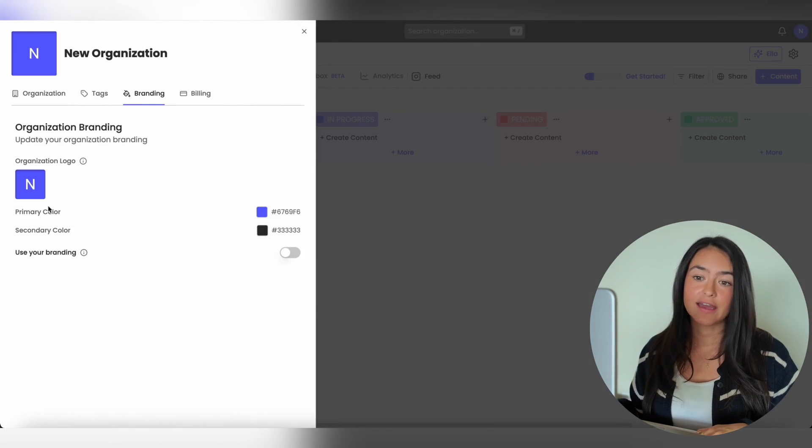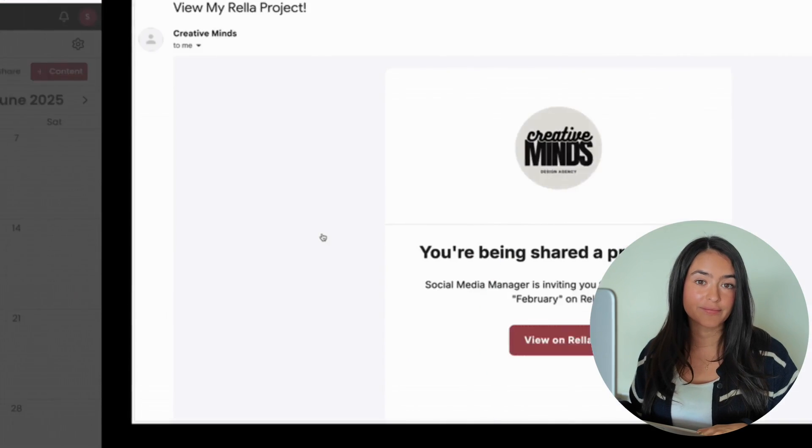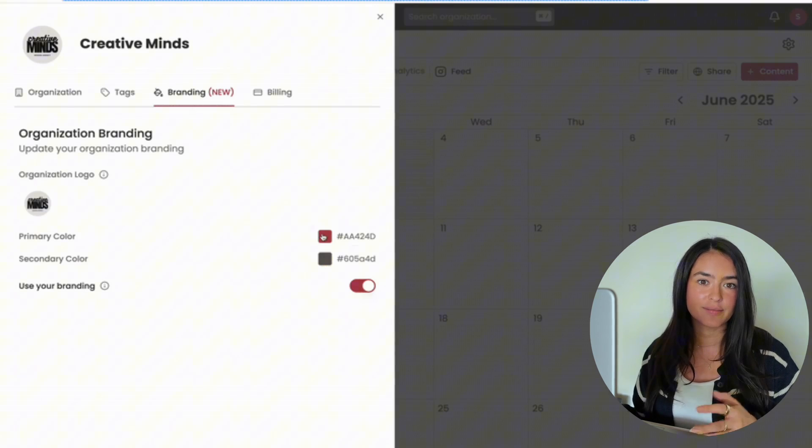If you signed up for the Premium Plus plan, you'll also be able to go to your organization settings, go to Branding, and upload your logo and change the colors to use your own branding. This is the white labeling feature, so you get rid of all of Rella's branding and make it feel like an in-house tool for your team.